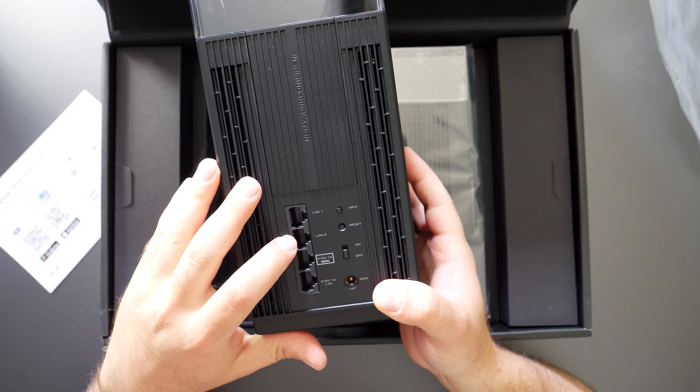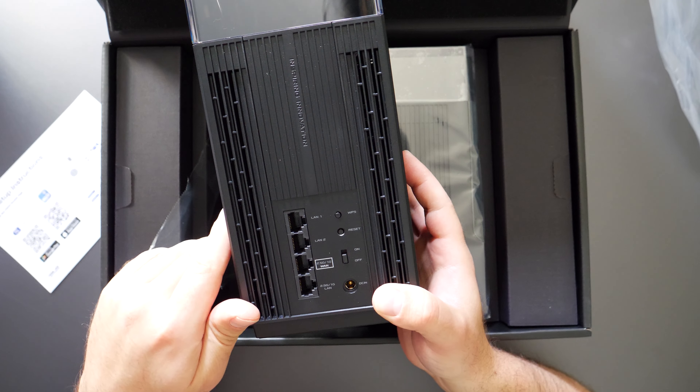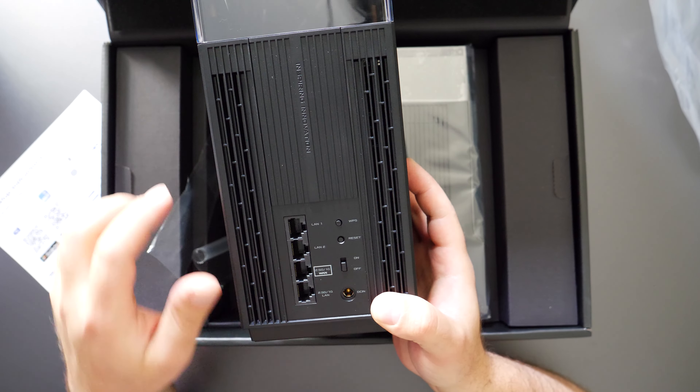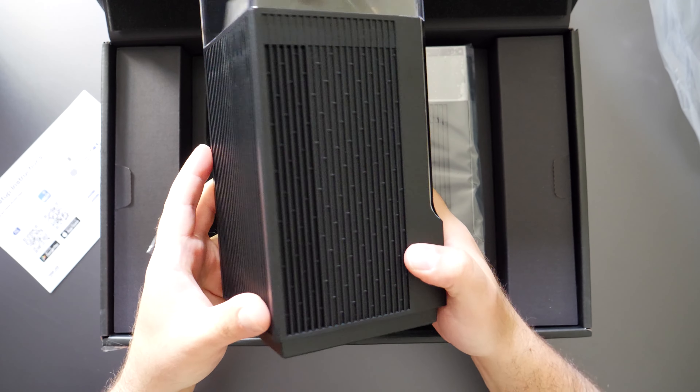You have two 2.5 gig ports and two gigabit ports. The WAN port — wide area network — is the one that hooks up to your modem. There's also an on/off button, a reset button, WPS, and your power connection. It says 'Inspiring Innovation.' It is plastic, if you guys are wondering.